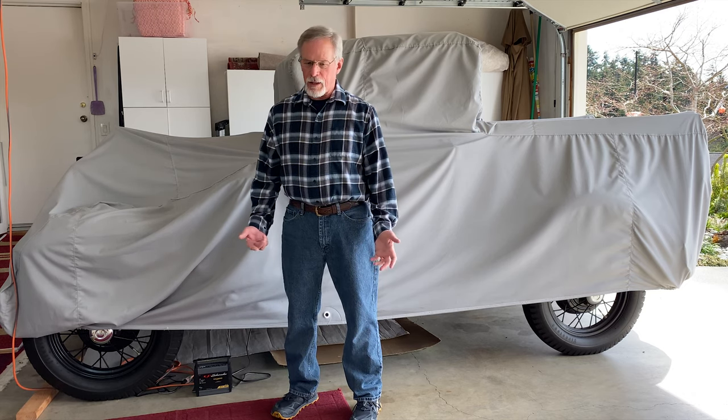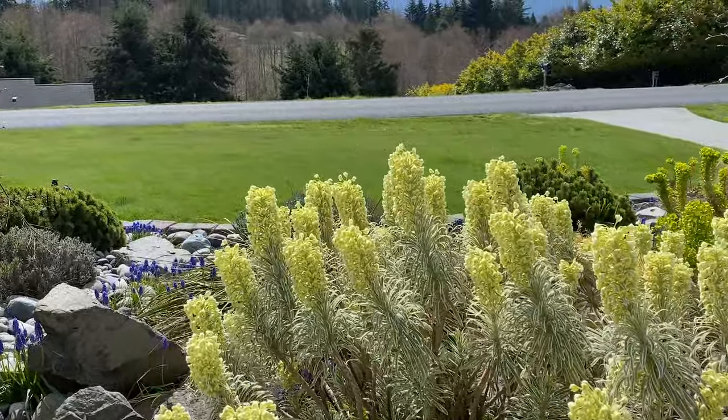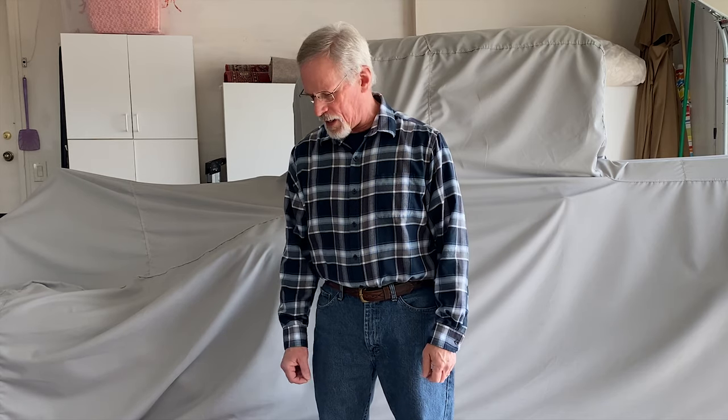Finally some nice weather. It's April 6th, sunshine's out, temps to be about 60 degrees today, and we're still on stay-at-home orders from our president and our governor. What better thing to do than to start the Model A and take her for a drive?